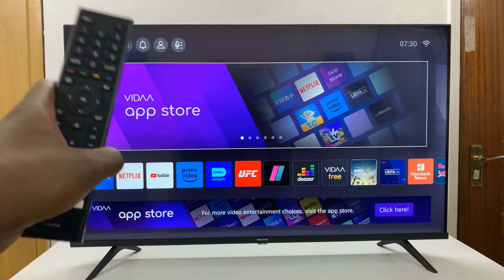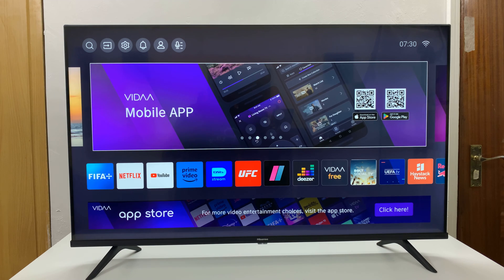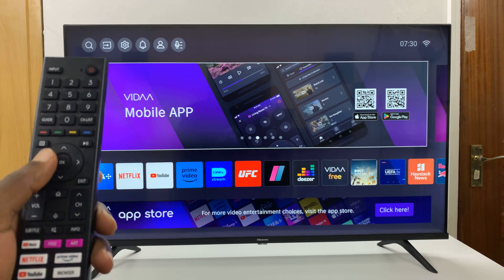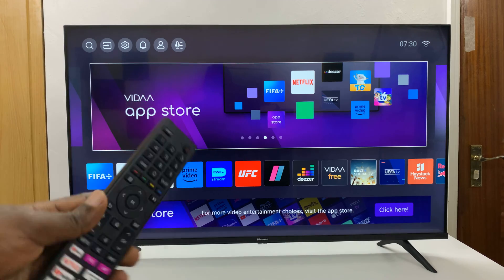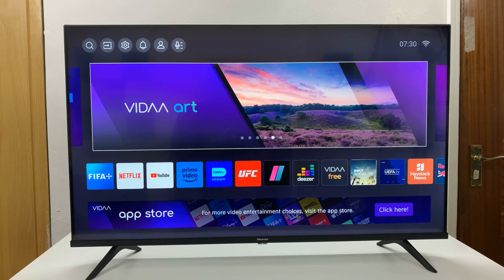I have the Hisense Vida Smart TV and I'll be showing you how to unpair all AirPlay devices from your TV. What you need to do is simply go home. This is the home page. If you're not here, just press this button on your remote control and you should get here.